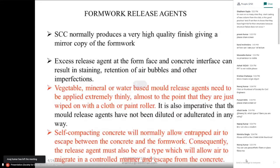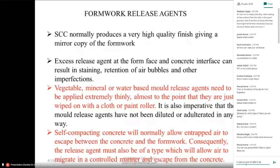The self-compacting concrete will normally allow entrapped air to escape between the concrete and the formwork. Consequently, the release agent must also be of a type which will allow air to migrate in a controlled manner and escape from the concrete.